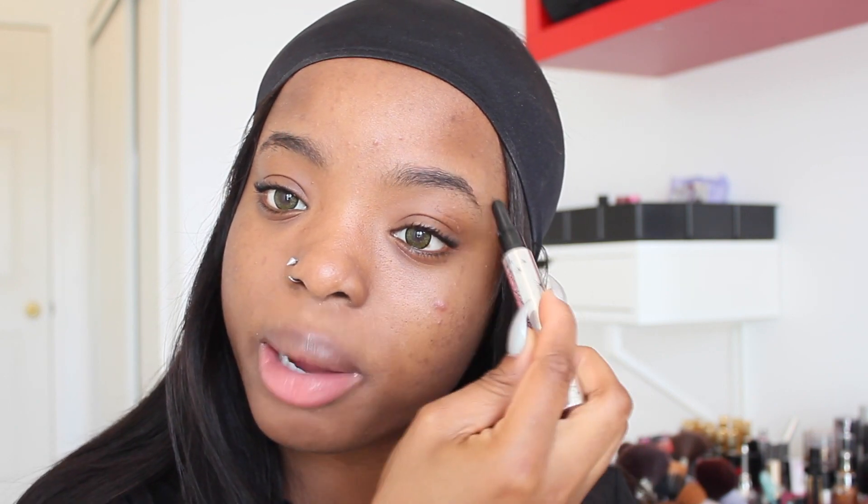So my lips don't get really dry and cracked. For my eyebrows, I'm just going to start off by utilizing the Benefit brow conditioning primer to prime my eyebrows. Then I'm going to use my Benefit Gimme Brow — it's a tinted eyebrow gel. I don't feel like using a pencil or wax to fill in my eyebrows today, and this is in shade number five.